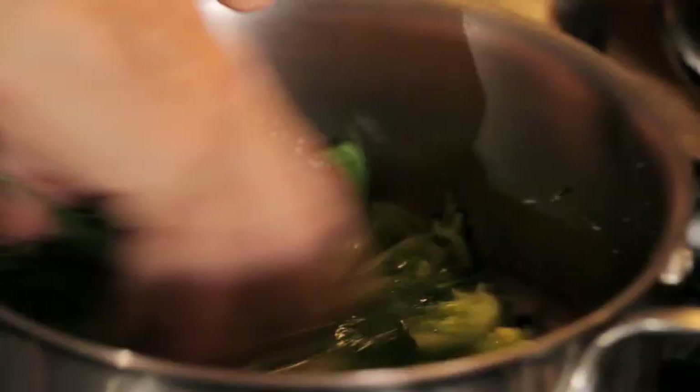Now if I have a stock which is not very strong, I will add like one pound, sometimes two pounds, of ground meat here — very lean ground beef — to strengthen the stock. If I use ground beef then of course I have to cook it for an hour and a half. But if the stock is strong enough, all I want to do is clarify it.